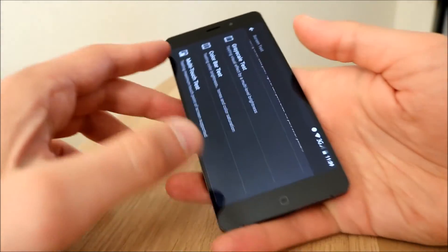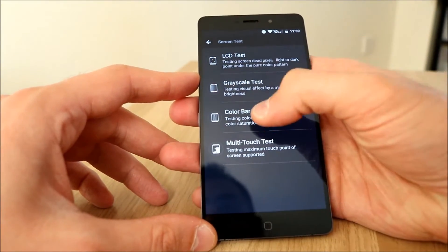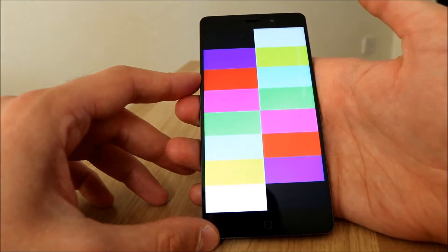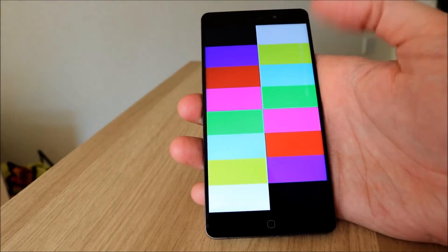Oh, colour bar test — testing colour brightness, tones, and colour saturation. That's quite bright, that is bright.